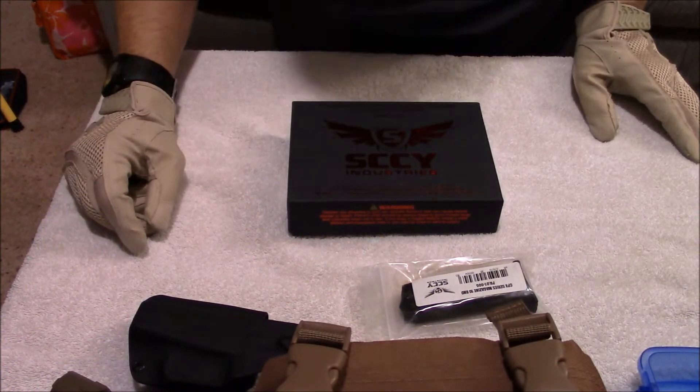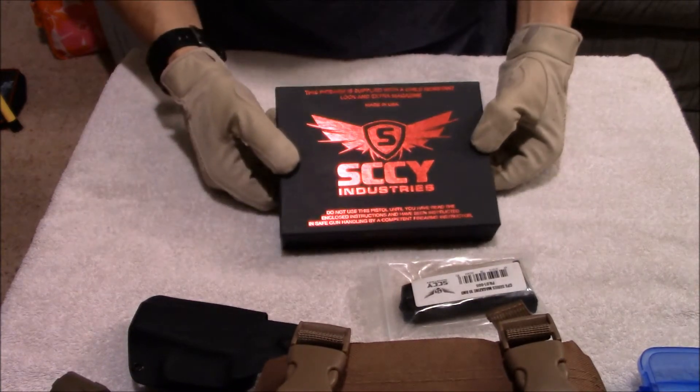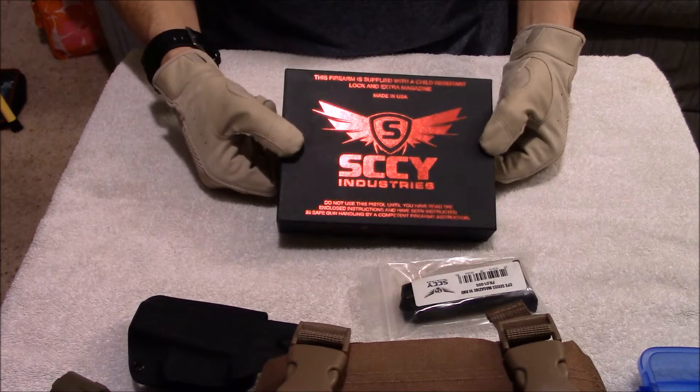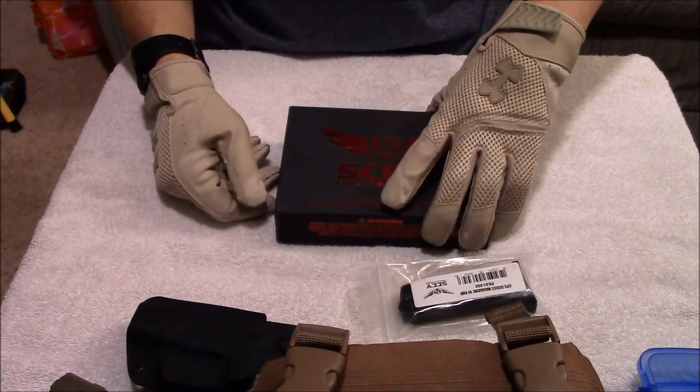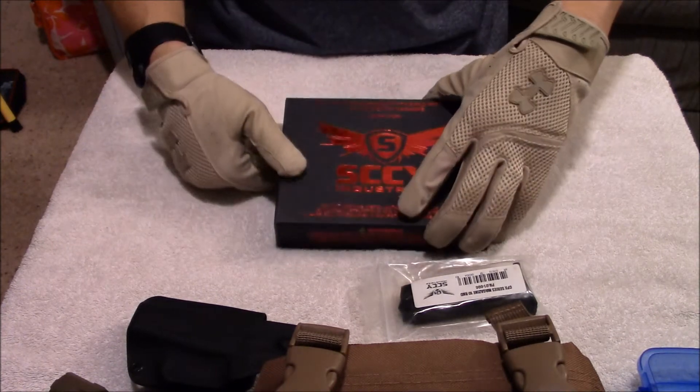Hey guys, I wanted to give you a quick heads up or unboxing review of my Sky CPX2. I just purchased this recently, got it from my FFL dealer, ordered it from Buds for I think it was like $259 bucks, so pretty cheap.